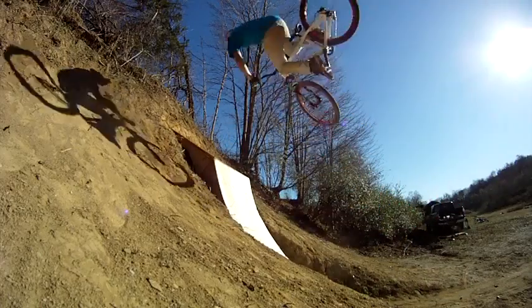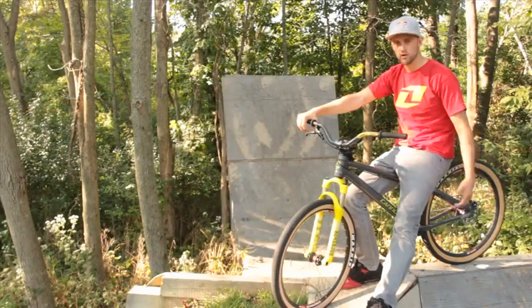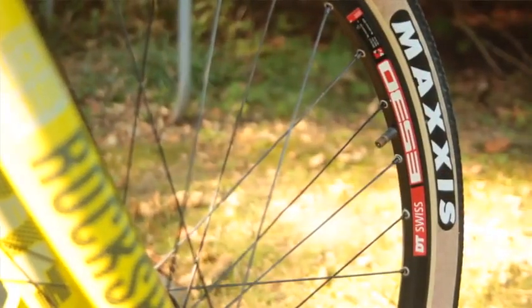You know what, it really comes down to this: I'm on my bike a lot and I need a tire that's going to perform, not just work, and that's pretty much all I can say about that.